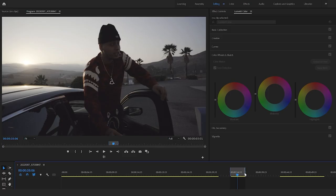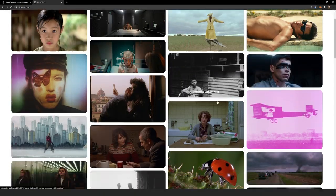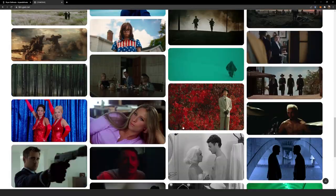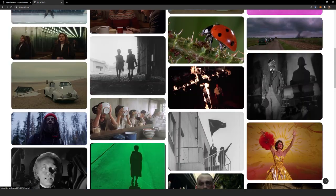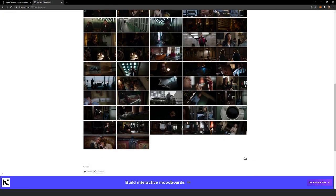Honestly, I wish I would have known about this earlier, but there's an option in Premiere Pro to go to Curves > Wheel and Match, and you can actually borrow colors from other music videos, movies, or wherever you really like the color grading — you can even do it from a picture. What I like to do personally — I like the film look. There's a website called film-grab.com where they have a bunch of films, I think over 50 pages, and you can find a color grade that you like and browse stills from that film.